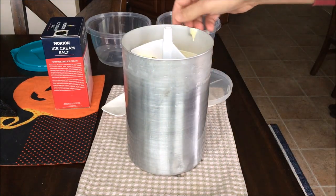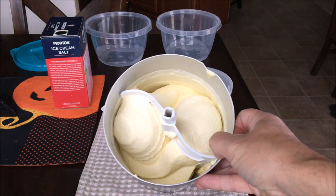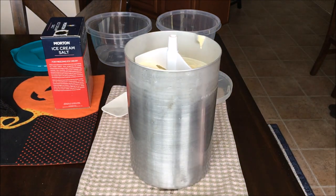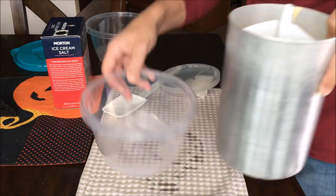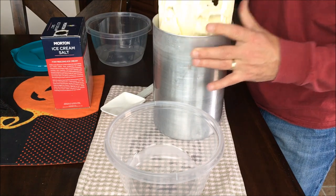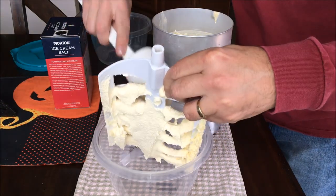So this is what the finished product looks like. It's all done now, as you can see — nice creamy ice cream. You can either put this can right in the freezer after you remove the panel, or you can transfer it over into plastic containers like I usually do. Scrape it all off so as not to waste any ice cream.